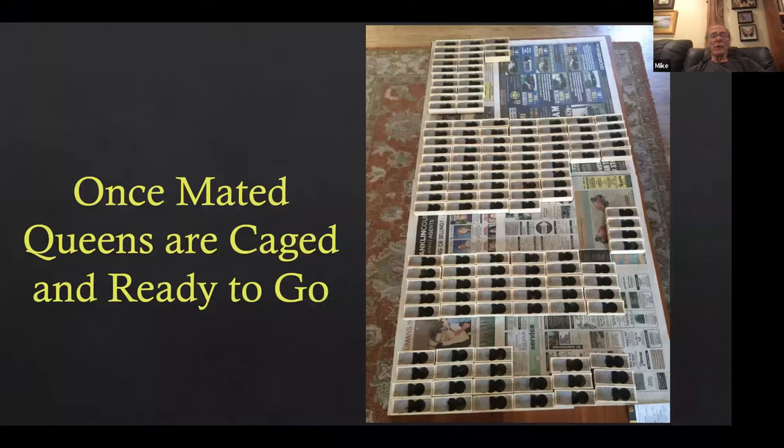Once we have queens ready — if we start on May 9th setting up the first cell builder, the first queens are ready on June 13th. You set up the cell builders, graft in 10 days, cells are ripe in 10 days, put cells in the mating nukes, and the queen is ready in 16 days. So that's 36 days from the first cell builder. June 13th is our traditional time for the first queen catch.